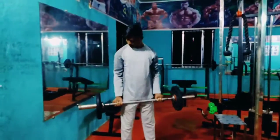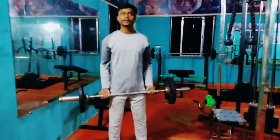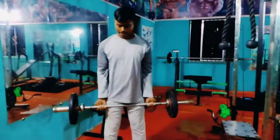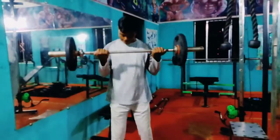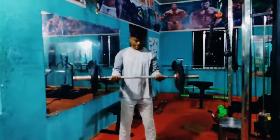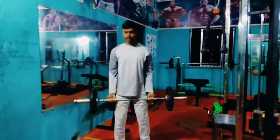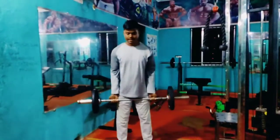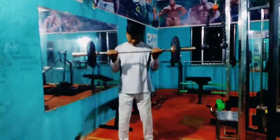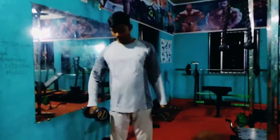1, 2, 3, 4, 5, 6, 7, 8, 9, 10. 7, 8, 9, 10.